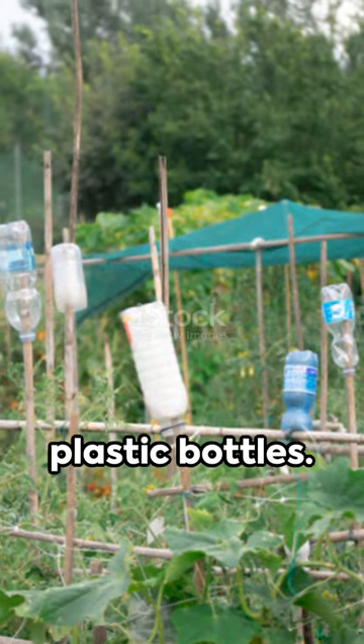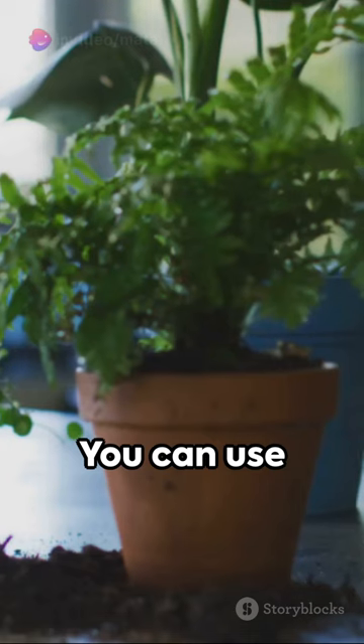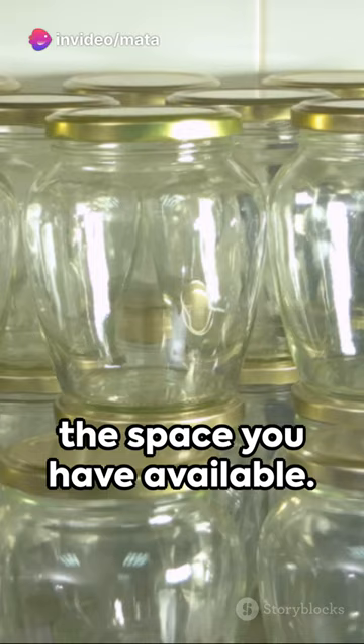First, gather some plastic bottles. Make sure they are clean and have their caps removed. You can use different sizes of bottles depending on the space you have available.